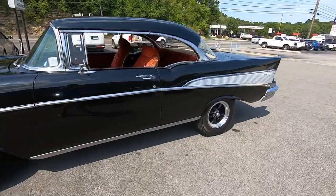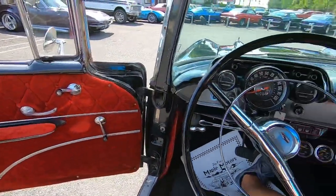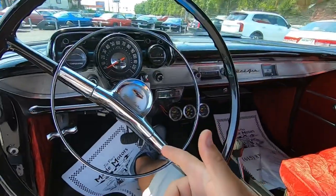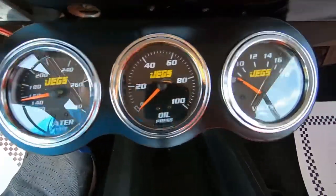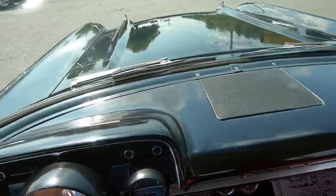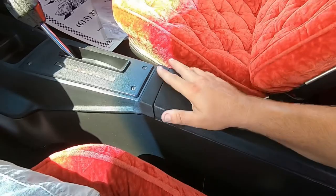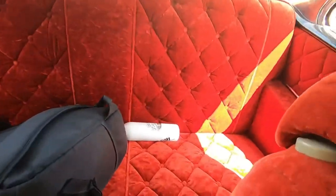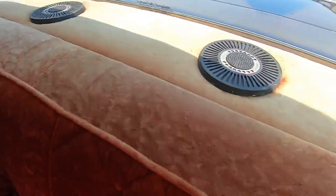Getting ready to take off. Let's look around the interior first. Place your bets - think the horn works? That's a little game we play. Got some JEGS aftermarket gauges - water, oil, and battery. I kind of like the console. It actually looks pretty good. Back seat looks nice.